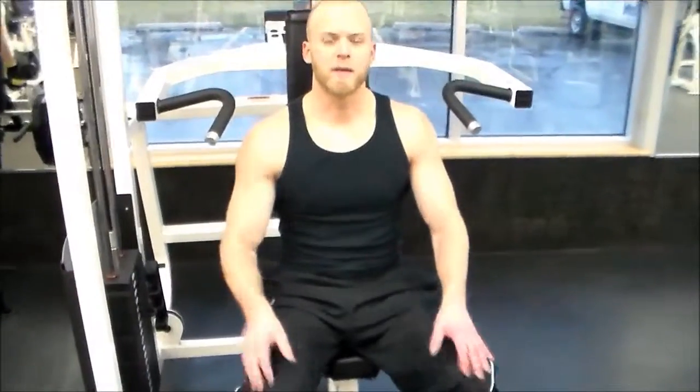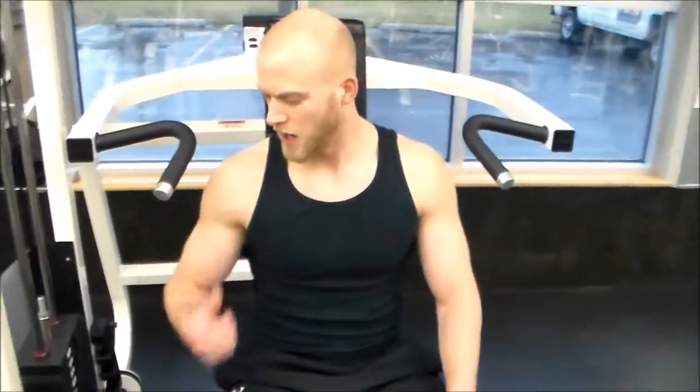Shoulder workout day guys, alright time to knock it out, do the shoulders big. I'm going to show you guys three exercises today you can work for your shoulders. Today I have a machine shoulder assist, like a military press workout for the shoulders. I think it's definitely one of the best — it's a total shoulder workout.